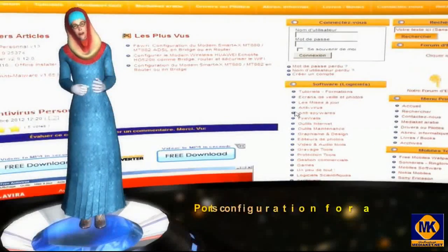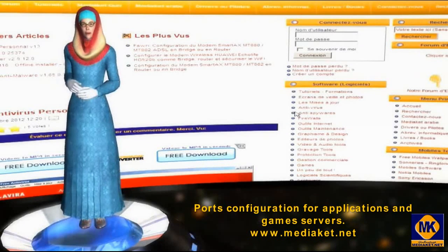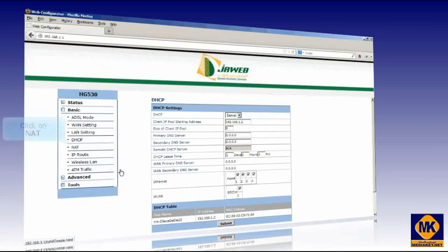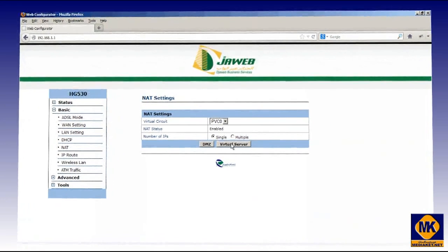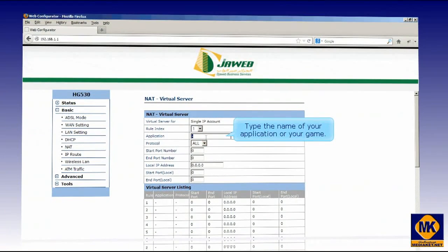In this last part — note that this step is optional — we will learn how to open the ports for games and applications. It's easy. Click on Netlink, then click on Virtual Server. Type here the name of your application or your game.